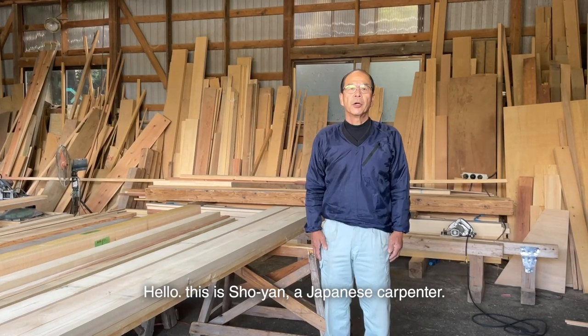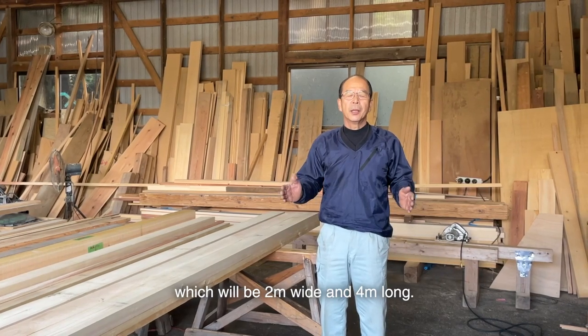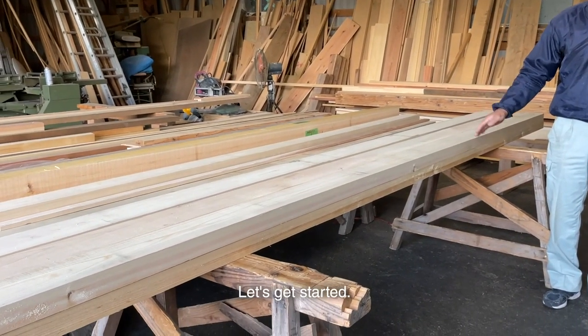Hello, this is Shoyan, a Japanese carpenter. Today I'd like to install a wooden deck, which will be 2 meters wide and 4 meters long. The overall material will be Japanese cypress. Let's get started.